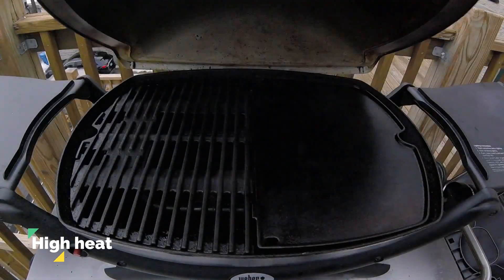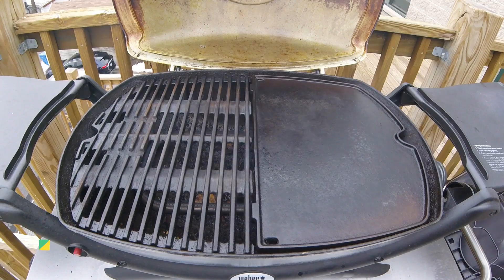Today I have my Weber Q 2000 preheated to a high heat, and as you can see I've installed a griddle on the right half of the grill.